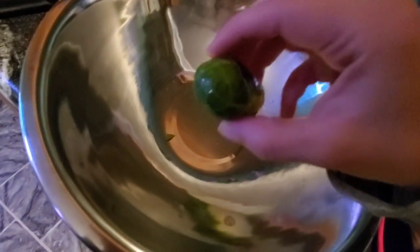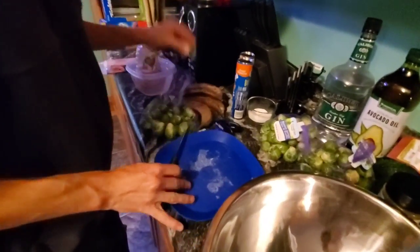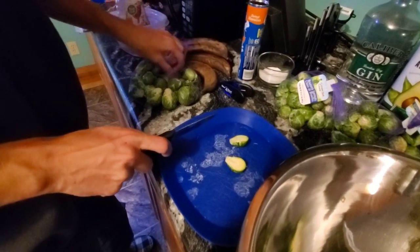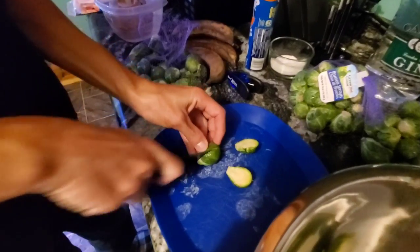And Brussels sprouts. Cutting plate — so, cutting plate.